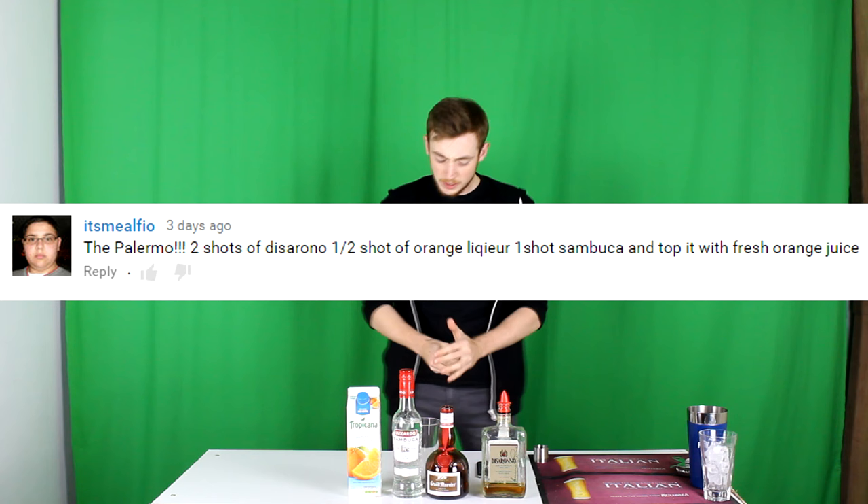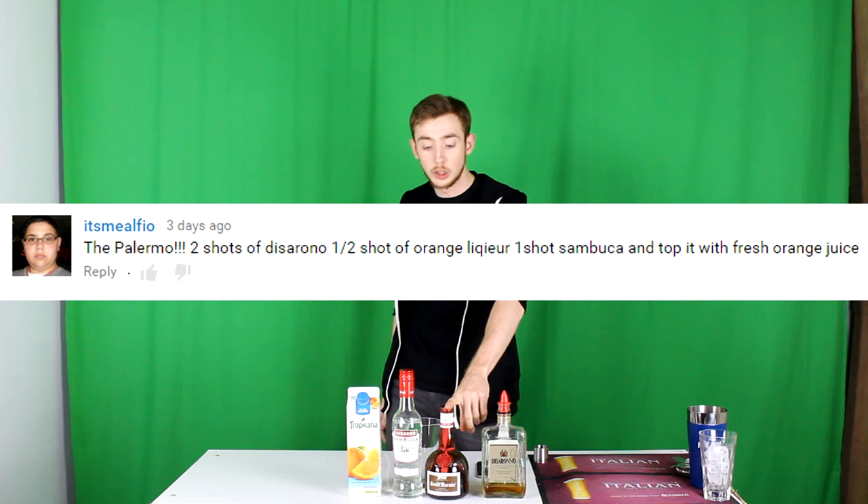Today's one comes in from It's Mealfoy or It's Mealfayo and it's called the Palmero. It consists of two shots of amaretto, half a shot of orange liqueur, one shot of Sambuca, and it's topped up with fresh orange juice.